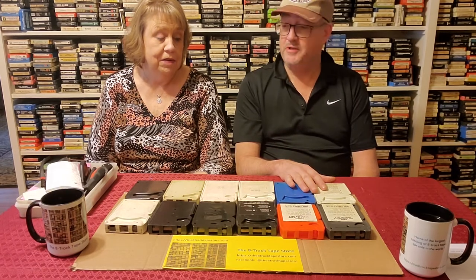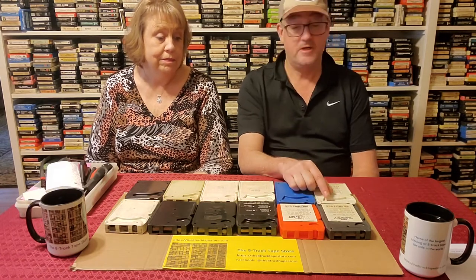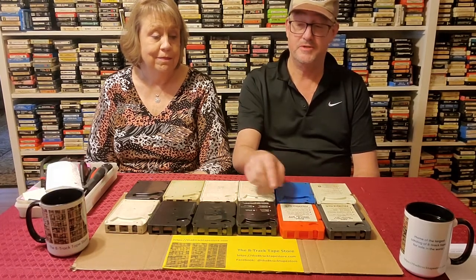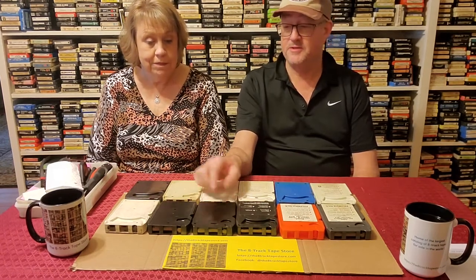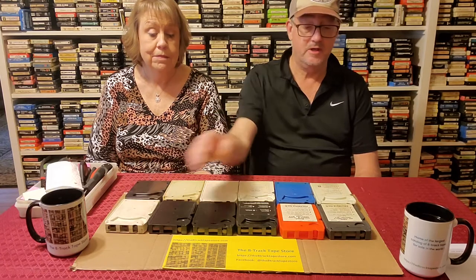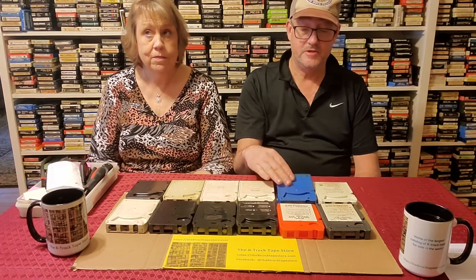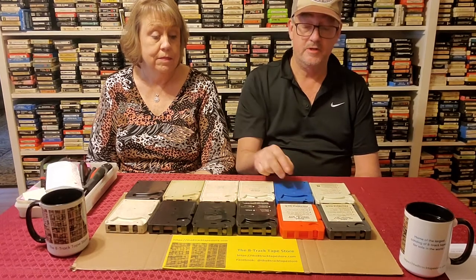We're going to start in the next video with this first cartridge type here. This is a three-tab Columbia style cart, and then we'll progressively get a little more difficult. Here's the two-tab cartridge, five-tab. We'll go with a Warner cart after that. This is an audio pack cart. This is a tricky Learjet cartridge and we're going to show you a trick on how to open that one. This is a cartridge that's been factory sealed — those are common early cartridges. This is a Module 8 cart and we'll show you another trick in that video on how to open that difficult tab that's inside.